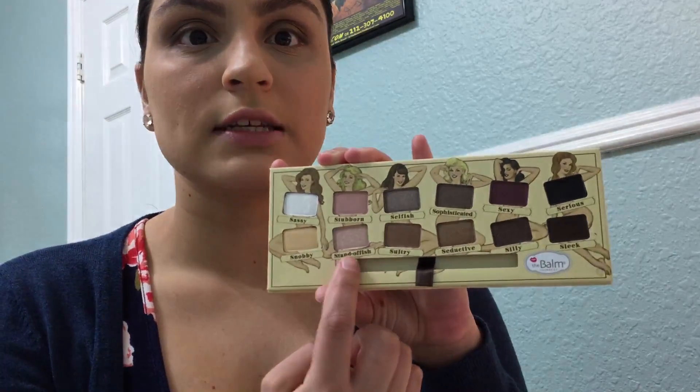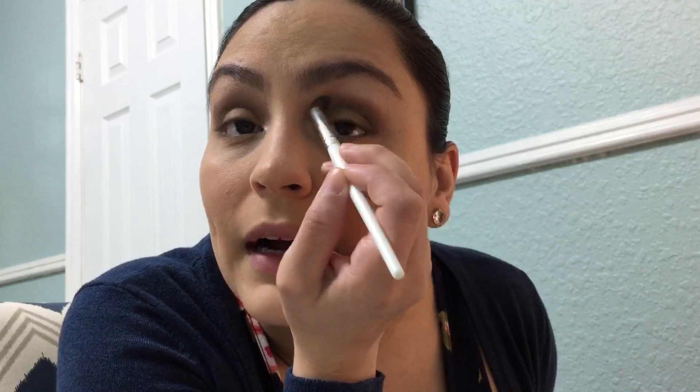I'm going to grab a little bit of the color Standoffish, a really pretty champagne pink. I'm getting it on my pinky and putting it right in the inner corner of my eye — it gives a really nice brightness right there. Then I'm grabbing a blending eye brush with a little of that same Standoffish champagne pink to use as a highlight right underneath the brow bone, going back and forth and blending it down. Doing the same thing on the other eye.